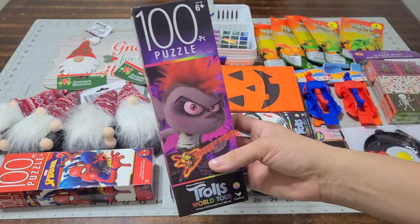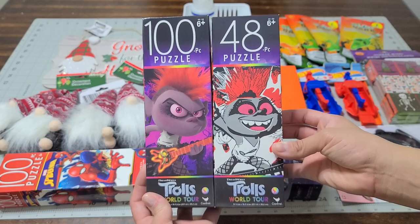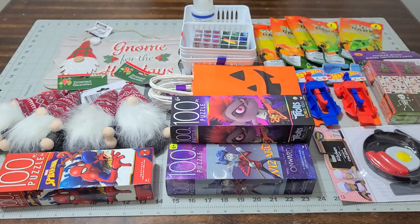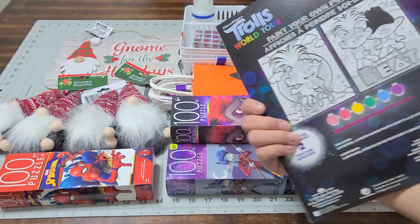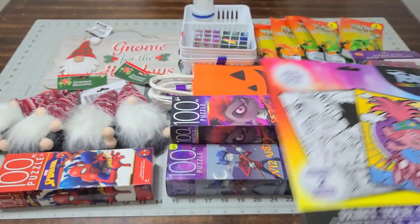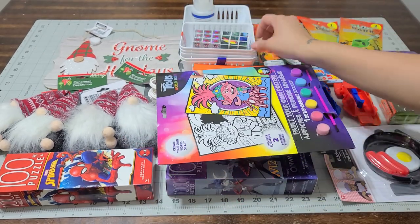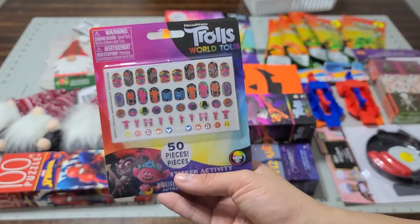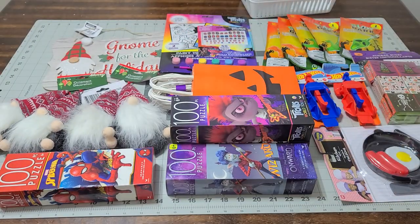I picked up another Trolls puzzle as well. I'm making two Christmas baskets — one for my godchild and one for my niece — and I'm going with a whole Trolls theme, so I picked up two of those. I also found a Trolls painting set for my godchild's basket so she can paint and make a mess, and I found Trolls nails — a 50-piece set. The dollar store had a bunch of Trolls stuff, which I was so happy to find.